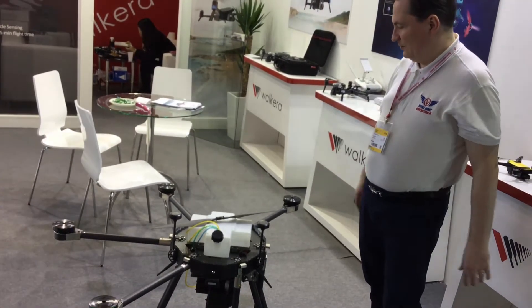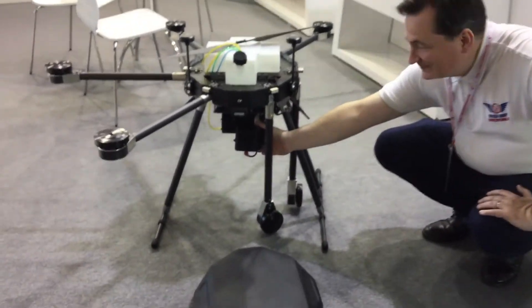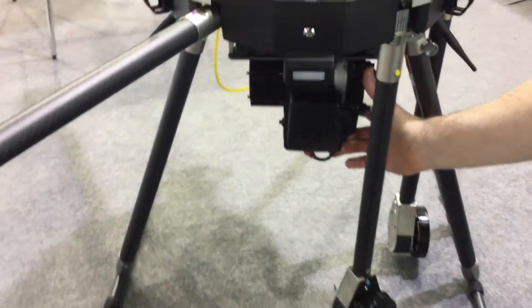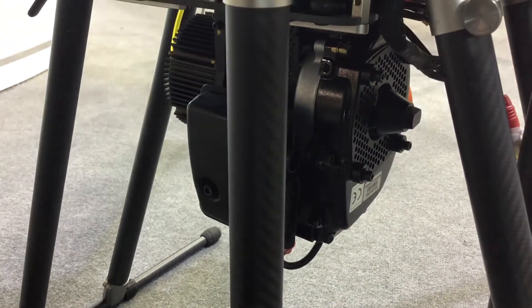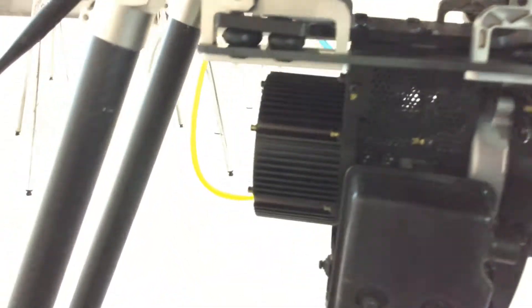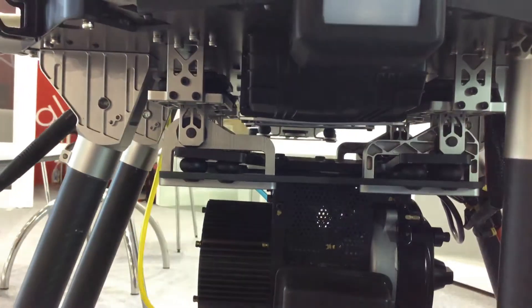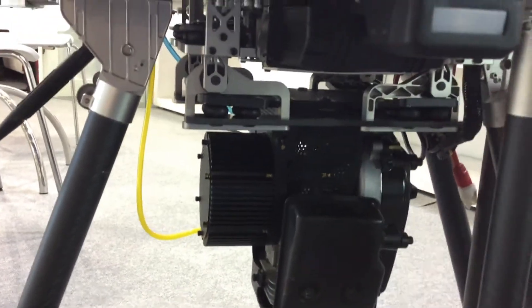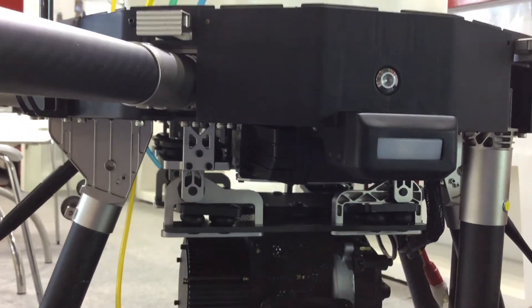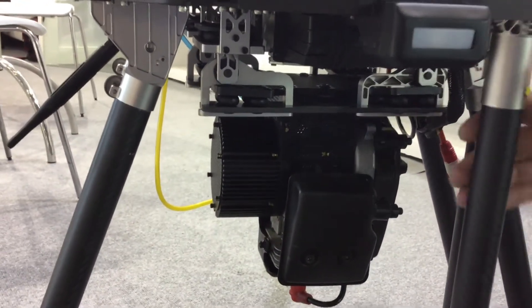The electronics are placed safely under the frame, protected from the weather. Down here you can see the generator — the petrol generator that generates power to the engines, or to the battery which gives power to the engines. It's very well insulated from the vibration of the frame, because this kind of petrol engine will shake a lot, and it has to be well insulated so that the camera and all the other optics remain stable.